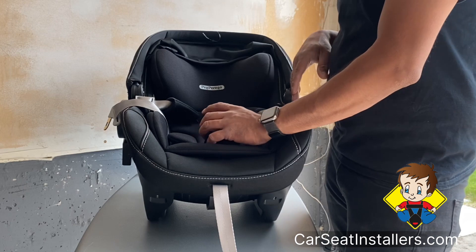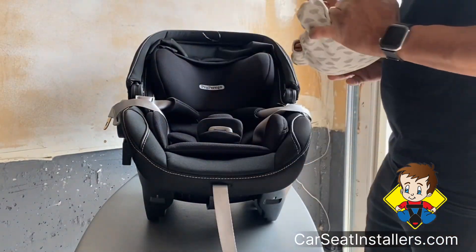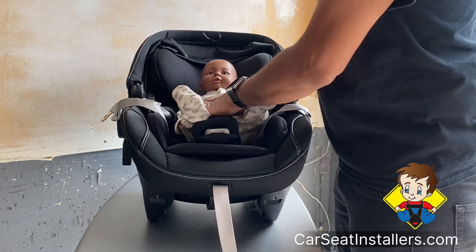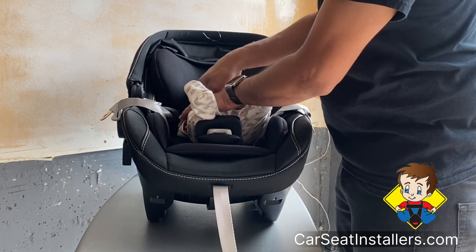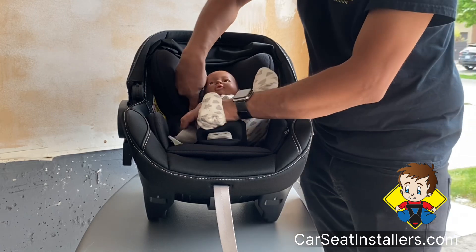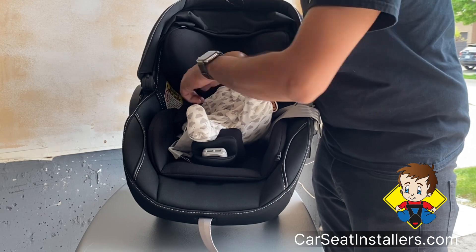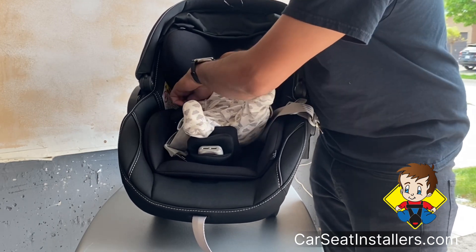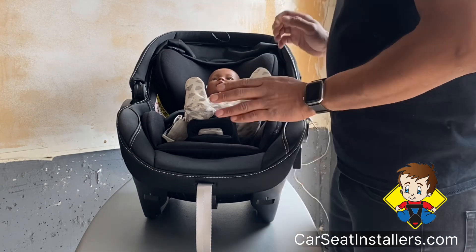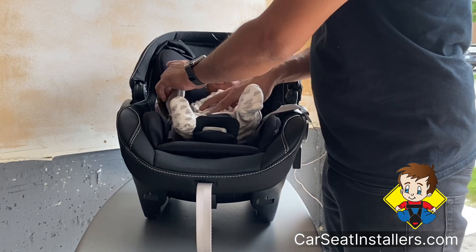Now it gives you a nice opening so we'll put the baby in. The first thing we check is the shoulder — this belt where it's coming out of should be right at the child's shoulder or slightly below the shoulder. For this child it looks fairly well, that should be fine.